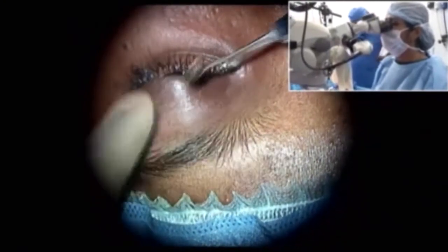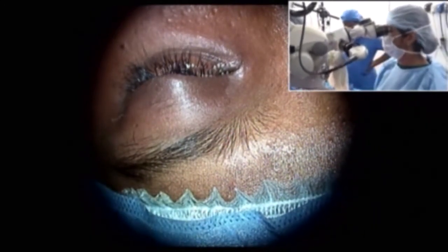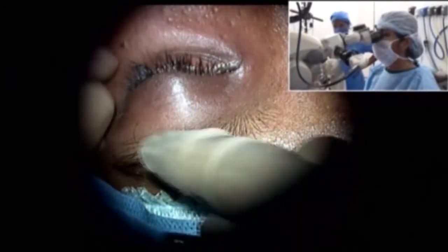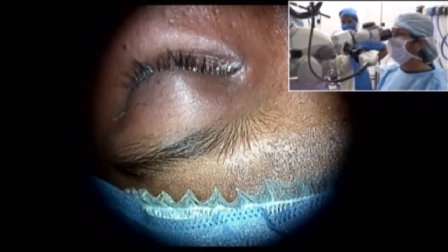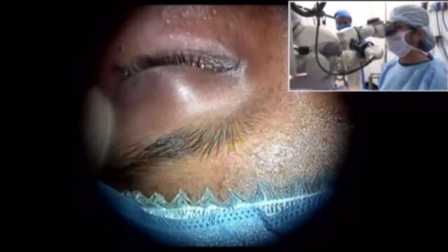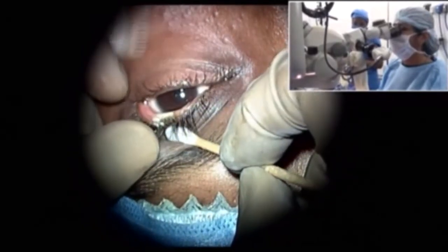The lesion is out, the margins are good, lashes are intact, so this is all we need to do. I'll show you the averted. In that half minute you have completed the surgery — so it's all done.